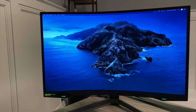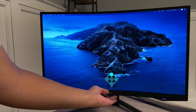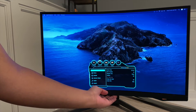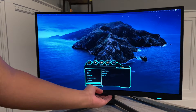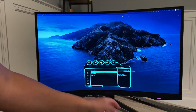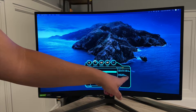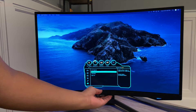I went ahead and switched to my iPhone just to show you guys how to do the firmware update. First let me show you the current version of the monitor. Go to the menu, navigate to Support, and once you hit Support you'll see Software Update. The current version I have right now is 1007.1.